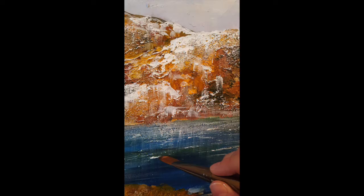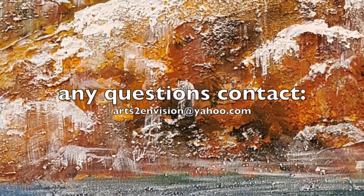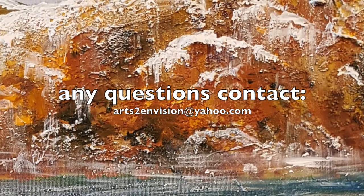Must admit, I do like the results. Thank you for joining me at Arts to Envision. Please check out our other videos. Thank you.